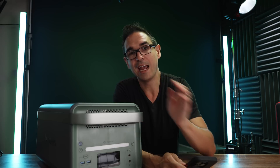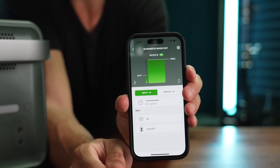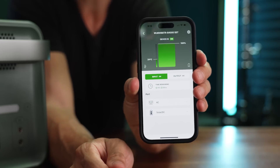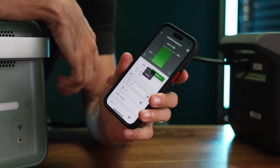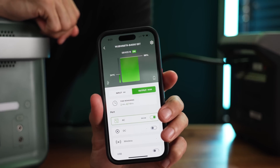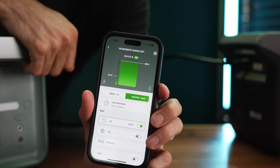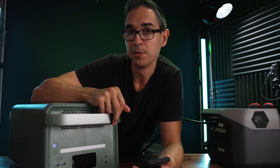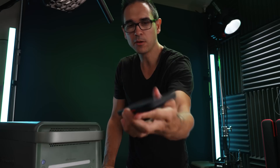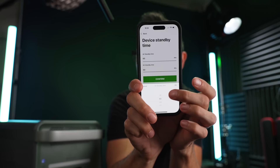I really like that this one has two wireless charging pads for your phones, and it has Wi-Fi. Yoshino has a really decent app — we can see the temperature and how much power is available. We can turn the AC on right from the app. You can also configure the equipment timeout at 30, 60, 120, or 240 minutes, or set it to always on, for both the AC and the DC.